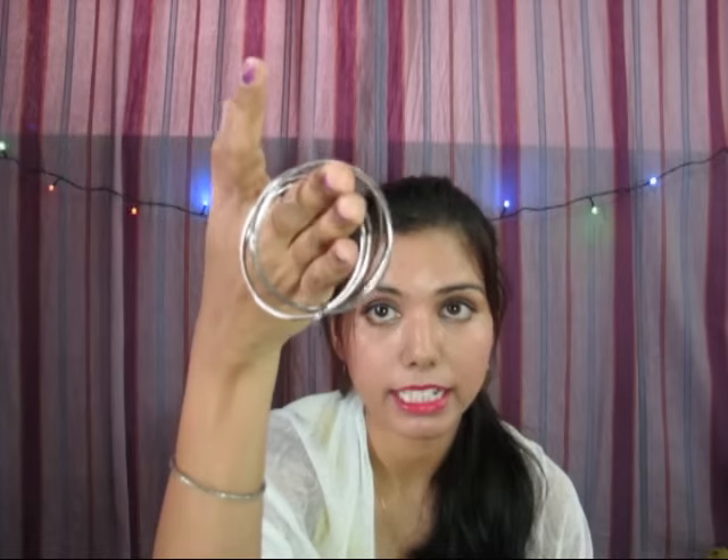Another bangle set has bird and rhinestone work on it. There are also these black metal bangles with a pretty antique kind of design — nothing too fancy, but I like them. They are so gorgeous and I'm planning to wear them soon and do a makeup tutorial with them.